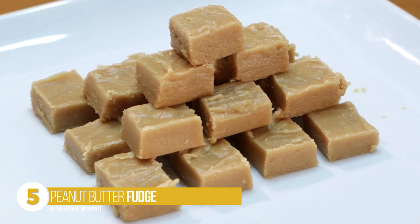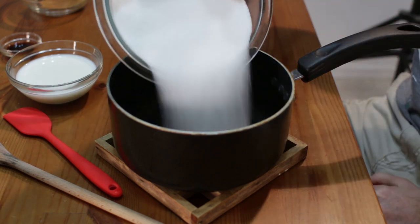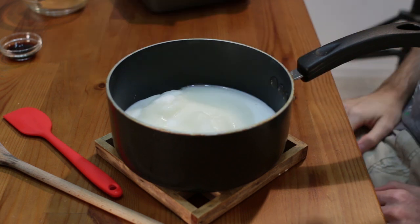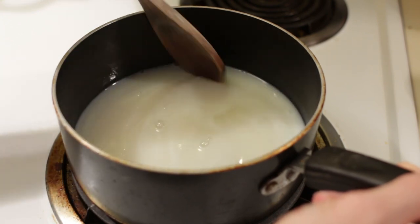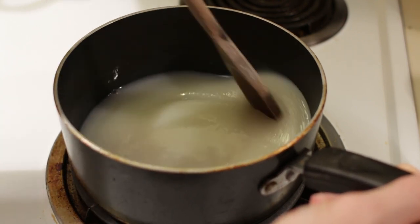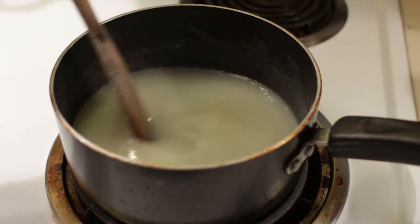Number five: peanut butter fudge. First, take a sauce pot and add two cups of white granulated sugar and one half cup of milk. Take this over to the stove top with the heat on medium-low. We're going to heat it up until it starts to boil, and then once it gets to a boil let it boil for two and a half minutes before taking it off the heat. Stir to make sure it doesn't burn — in the early stage you can stir occasionally, but as it gets really hot keep stirring continuously.